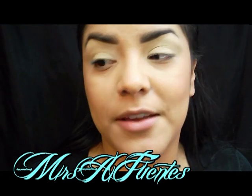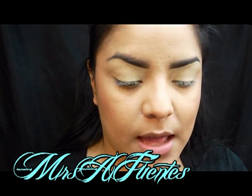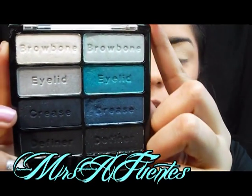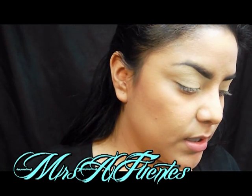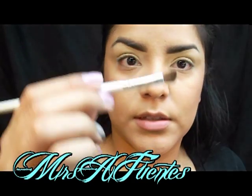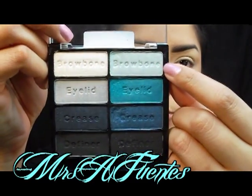I already did my face, and I primed my eye with Urban Decay Primer Potion, and I also used MAC's Paint Pot in Soft Ochre, which is my favorite. Now I'm going to go in with Blue Had Me at Hello from Wet n Wild — it's this lovely little palette right here. I'm going to use just a small little angled brush by e.l.f. to get in the inner corner, and I'm going to get the color labeled Brow Bone and put that in the inner corner.